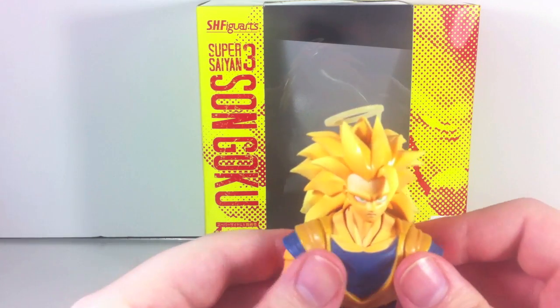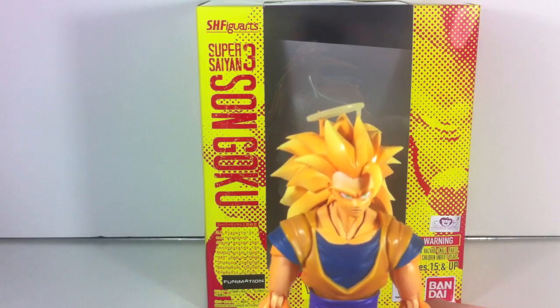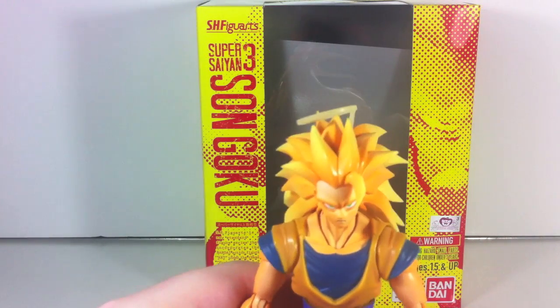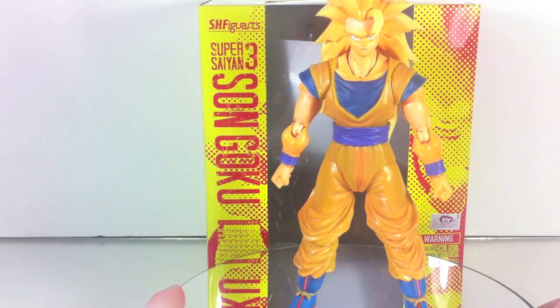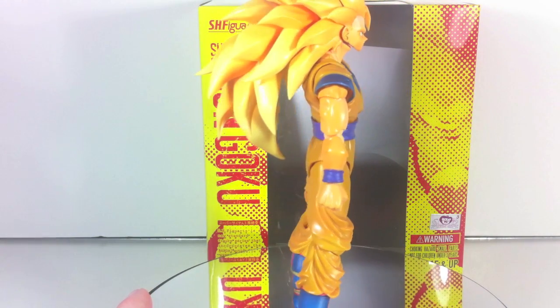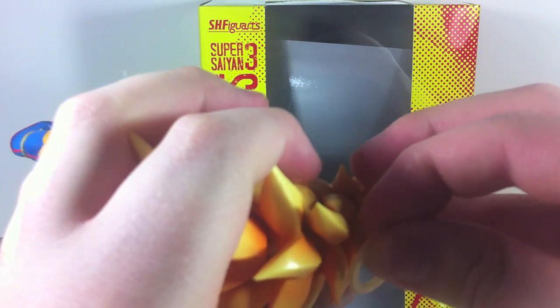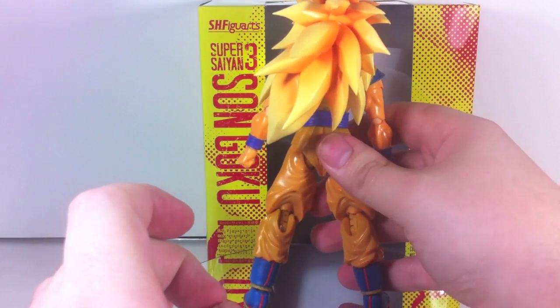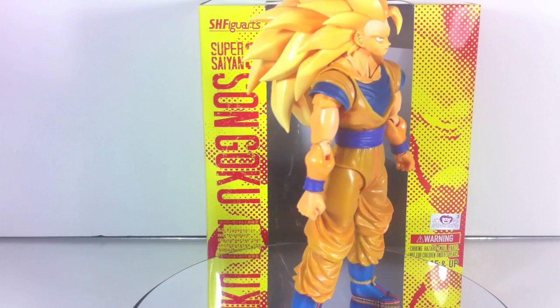This is the American release, as signified by 'distributed by Bluefin' down here. As far as I know, they come from the same batch and the same factory, so I don't think the Japanese release is going to be any better honestly. On top of that, he has absolutely horrid trouble standing. Hand-wise, he comes with five hands: two groping hands, two energy-shot hands, and an instant-transmission hand.